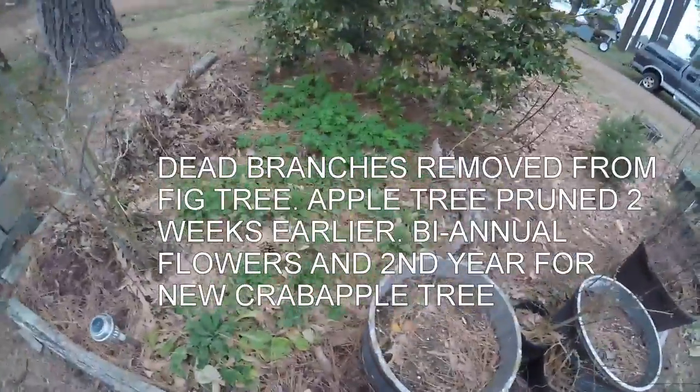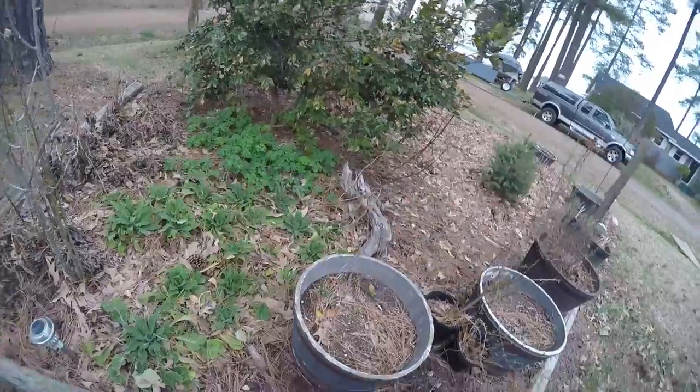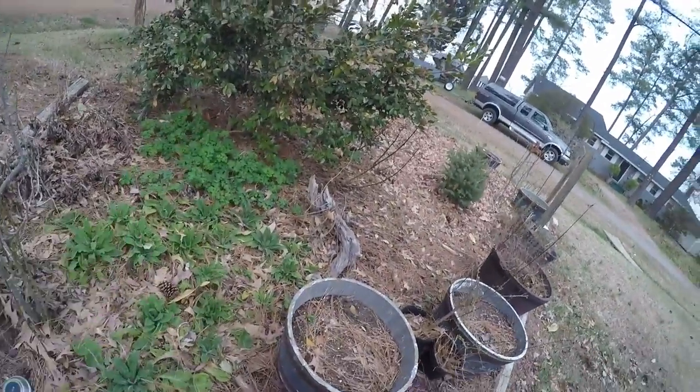My Columbine and Digitalis foxglove are biannual — they were planted from seeds last year and this year they will bloom.